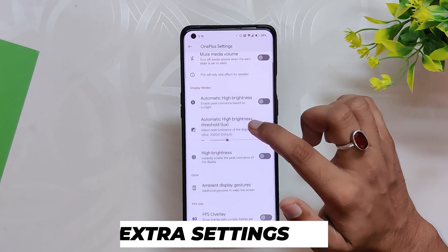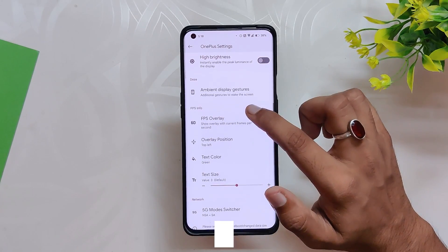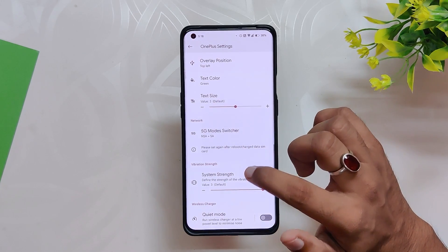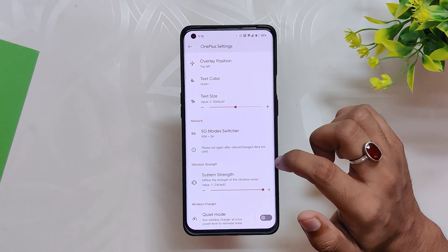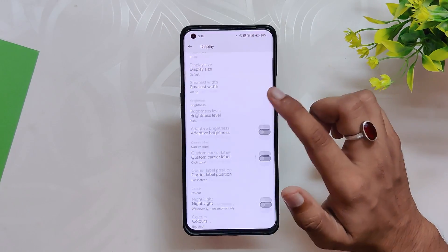Finally, inside OnePlus Settings you get options like alert slider, auto high brightness mode, ambient display gestures, FPS overlay, 5G mode switcher, system vibrator, and wireless charger quiet mode. All in all, the ROM does provide a decent number of customization options with a lot of stability.